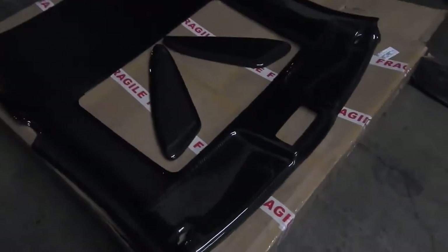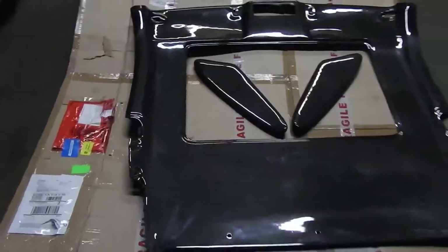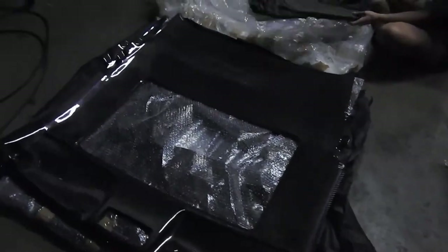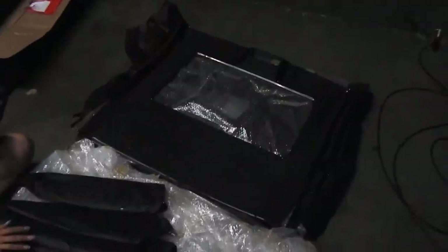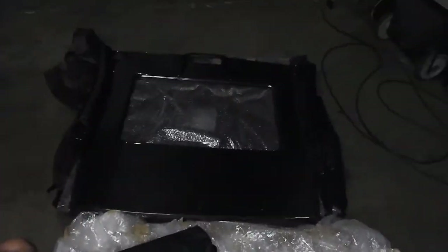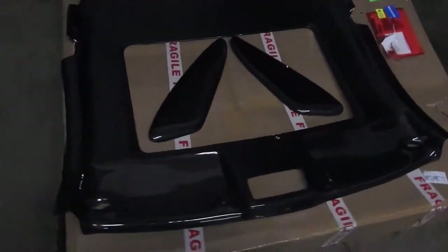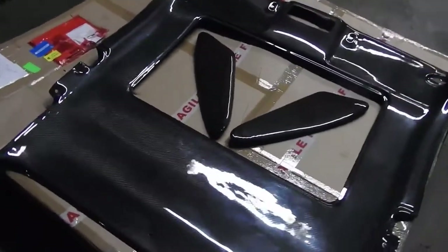So this is what my baby got — some carbon fiber headliner and some door inserts. We also have three sets over here: two of them are staying here in SoCal and the other one's getting shipped out somewhere in the northeast to a chick. As soon as I have time I'm gonna install these bad boys to her car.